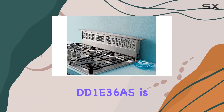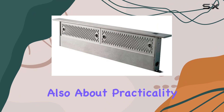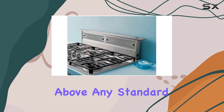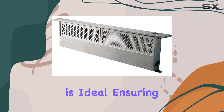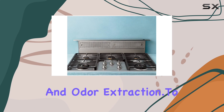The design of the Zephyr DD1E36 is not just about aesthetics — it's also about practicality. With a depth of only 7 inches and a width of 36 inches, it fits well above any standard cooktop or range. The overall height of 29.5 inches is ideal, ensuring it does not obstruct your kitchen view while offering effective smoke and odor extraction.